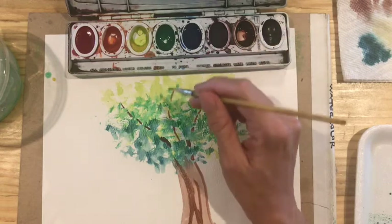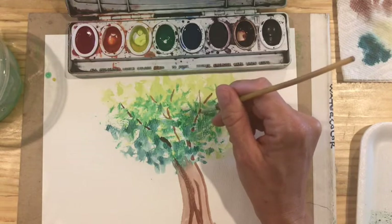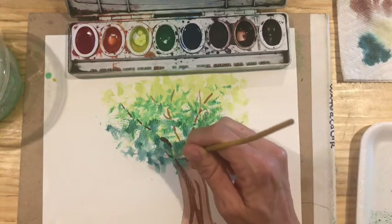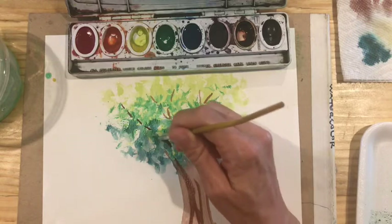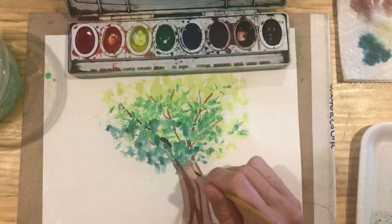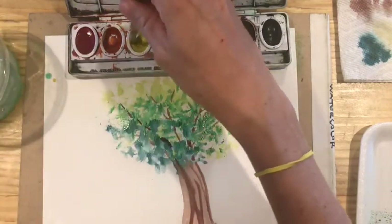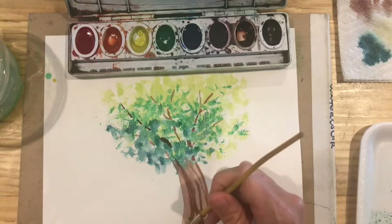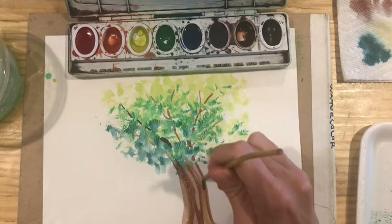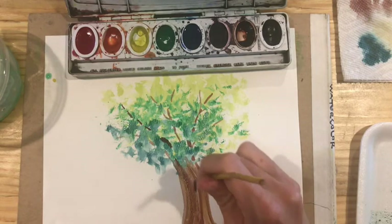If you want to plan ahead, you can also use a pencil to map out where you want your trunk lines and tree branch lines to go through. Sometimes less is a little bit more. You can go back and add some more brown lines, and you can even throw some yellow into the trunk if you'd like to give it a little color variation. You can blend it while it's still a little bit wet.